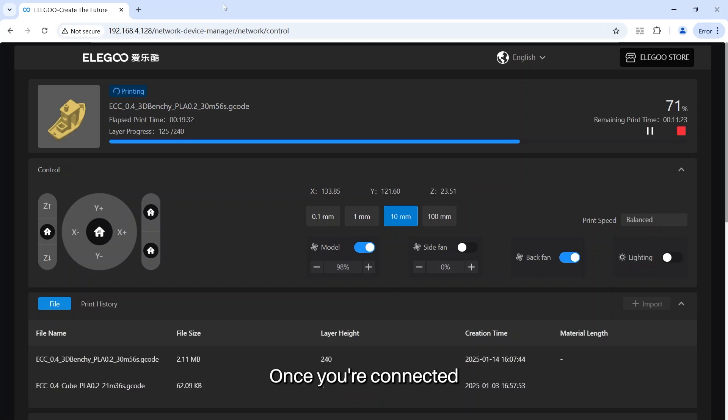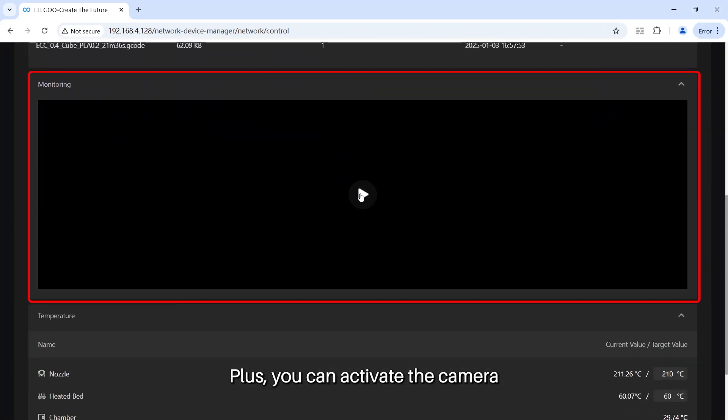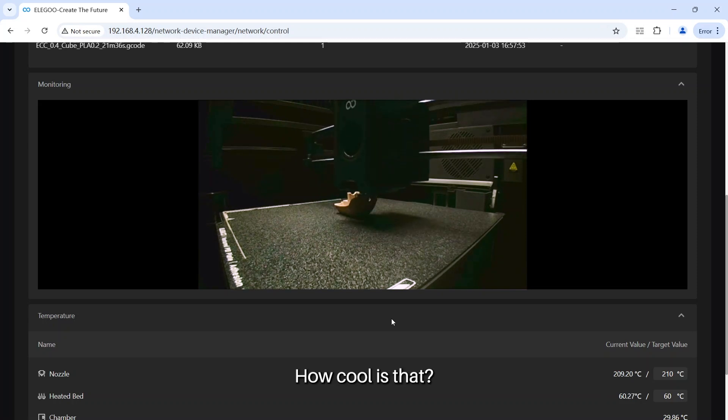Once you're connected, you can perform movement control and printing remotely. Plus, you can activate the camera to monitor the printing process from anywhere. Temperature adjustment — how cool is that?